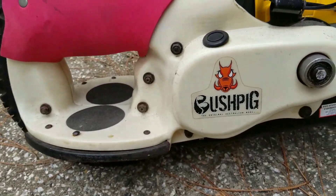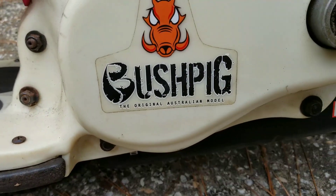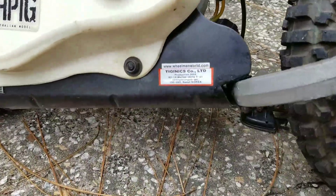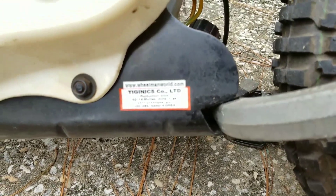Here's a bigger logo: Wheelman Bush Pig, the original Australian model — whatever that means. The original Australian model from South Korea. There we go.